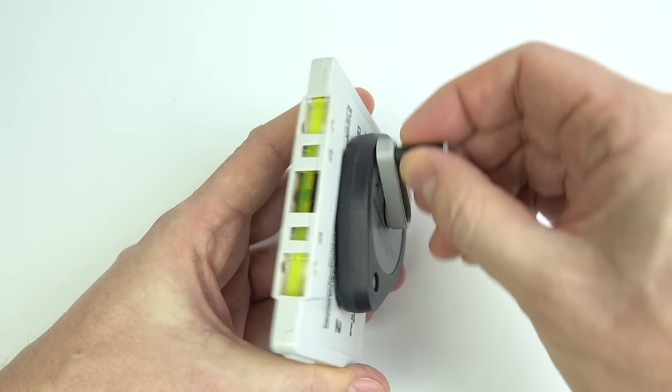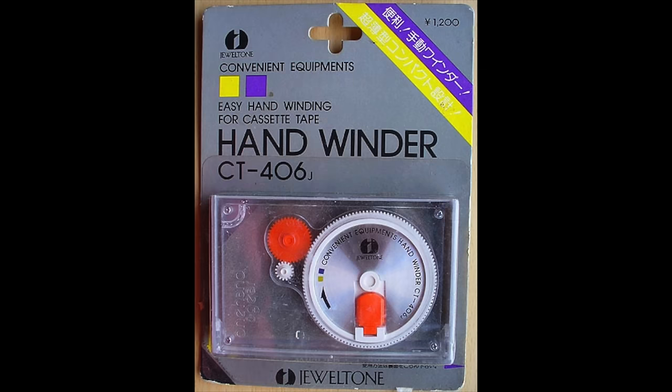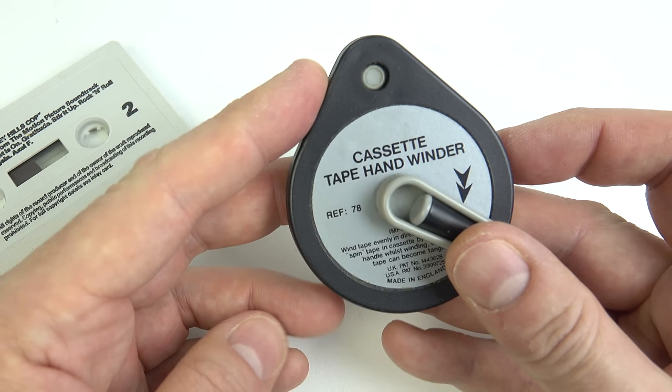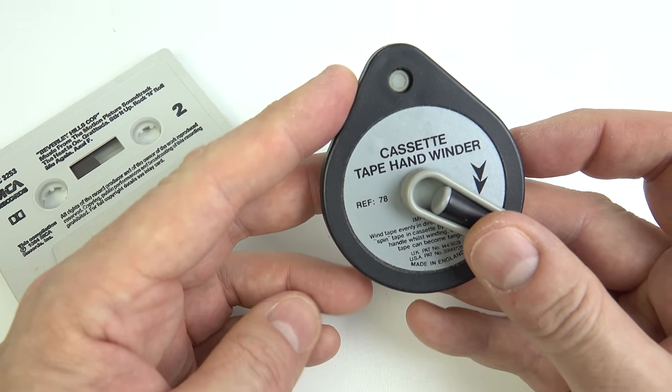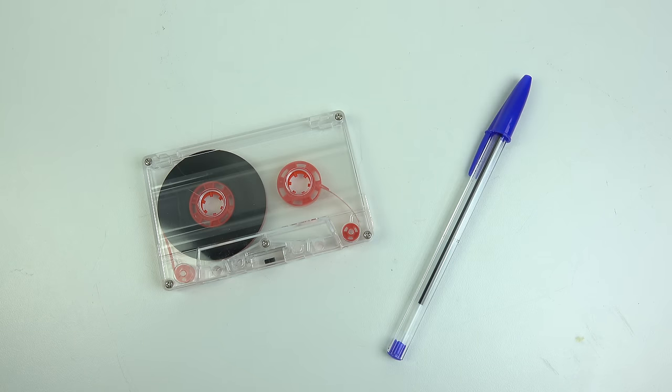Now I've seen another hand winder similar to this that was sold in Japan. It looks more sophisticated and it fits inside a cassette case, but it does seem to do the same thing. But yes, this really is my cassette winder from back in the day that I've kept for probably about 35 years now. I don't remember any of my friends having one of these, so they probably weren't all that common. However, the Bic pen — well I'd imagine almost everyone my age has wound up a cassette at some point with a Bic.